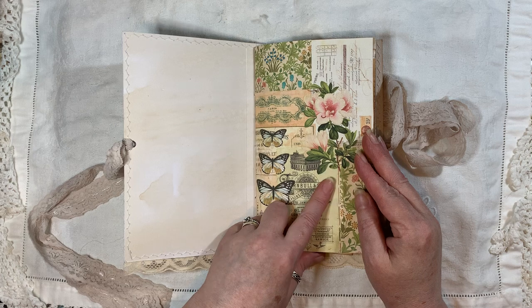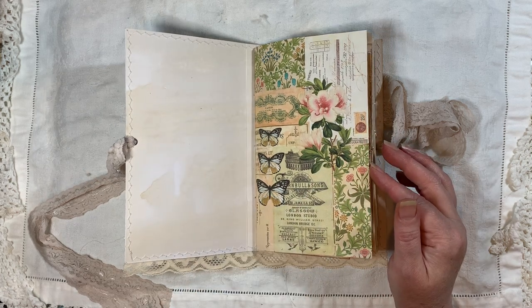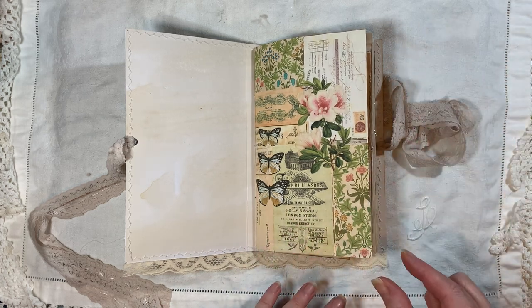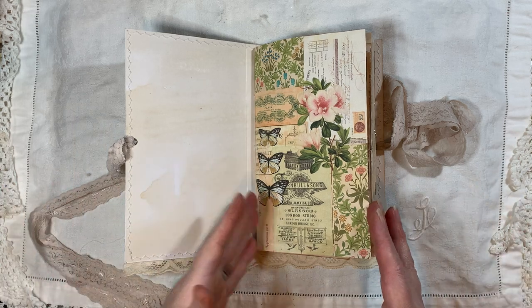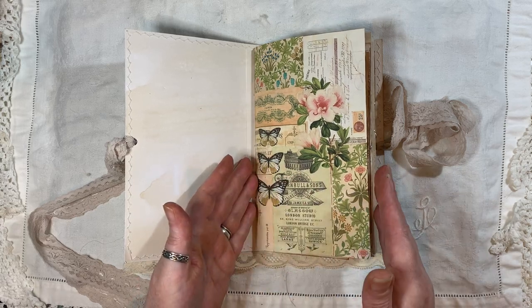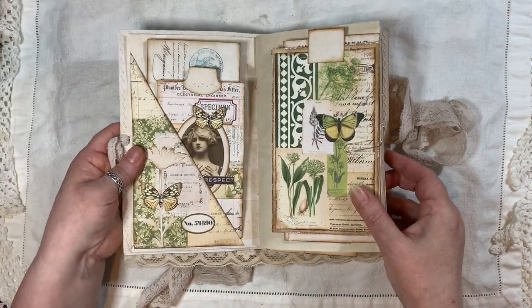This is actually the freebie paper from the Facebook group Arty Maize and Friends. I just chopped a little bit off because it is a full-size page but I wanted it to be this size — which is close to five inches, the same as the cover.